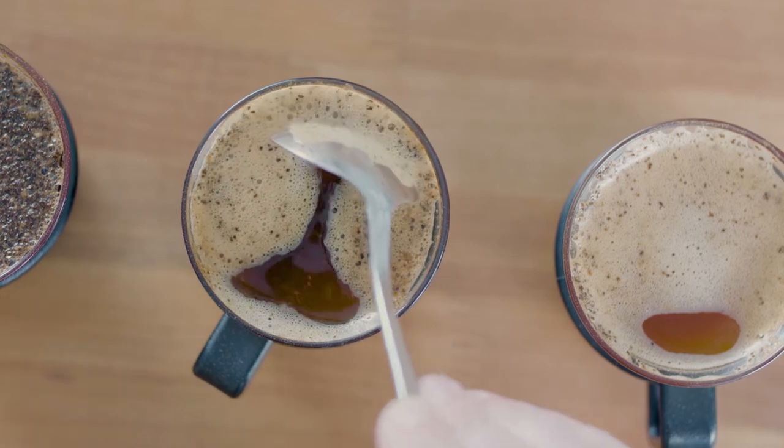Once you've broken all four cups, grab two spoons and clean off the foam and grounds that remain on top of the cups.